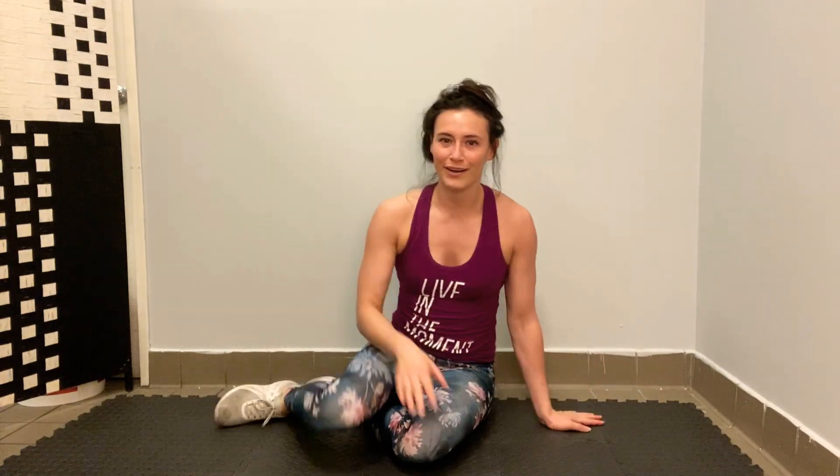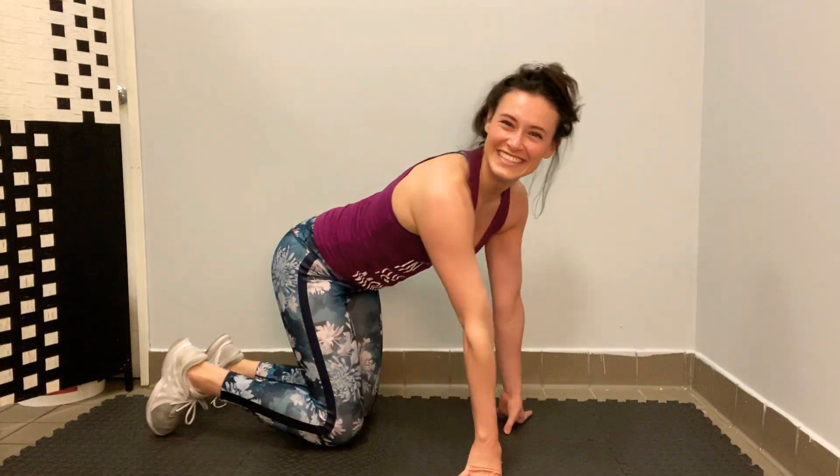We're going to do those last two exercises one more time — the push-ups into our little arm movements. Shake them out. And your word for today is 'flappy bird' — text that word to your coach so they know that you did the exercise.